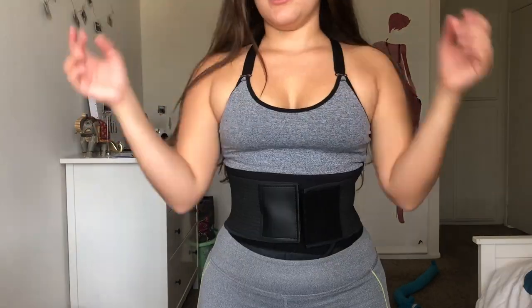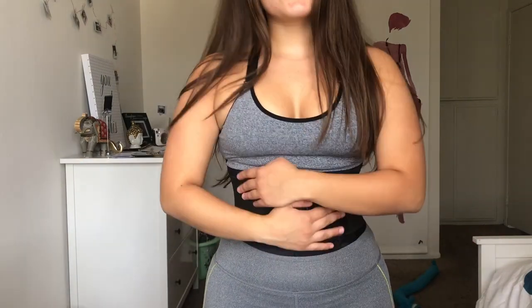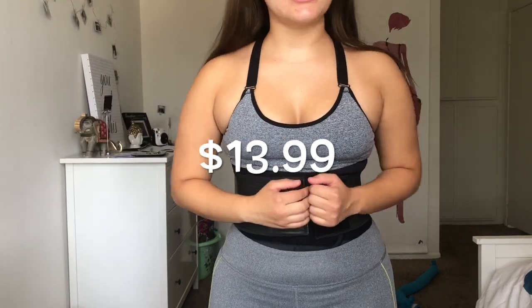Let's go hiking! Let's get this baby to start sweating. If you guys want to purchase this waist trainer belt, I'm going to be putting the link in the description — it's only $13.99.